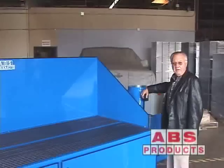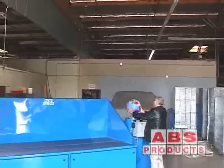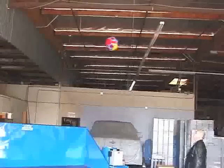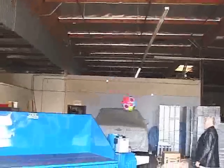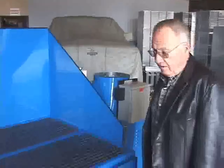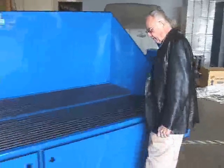It's a five horsepower, 18 inch impeller. It's easy to operate — right hand to start it. And it's up high enough that your feet fit up underneath.